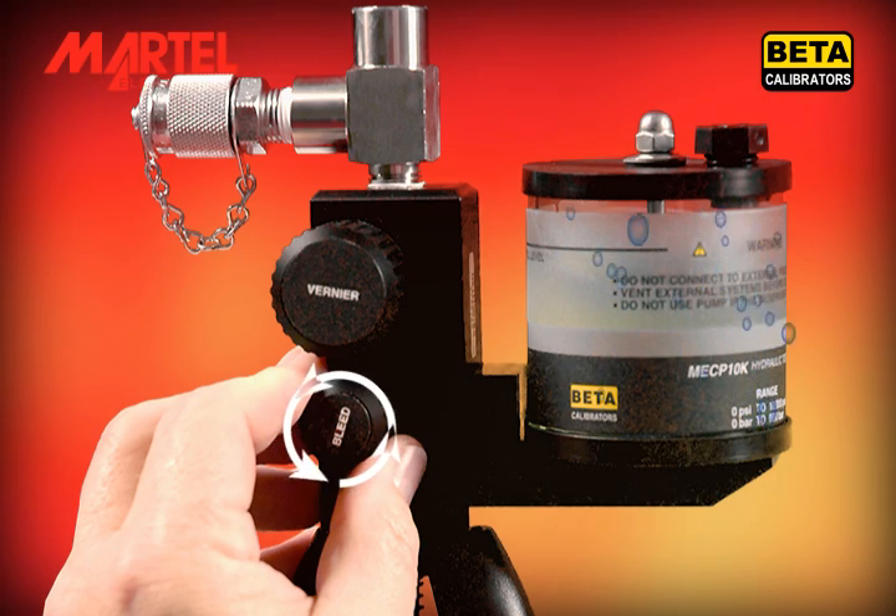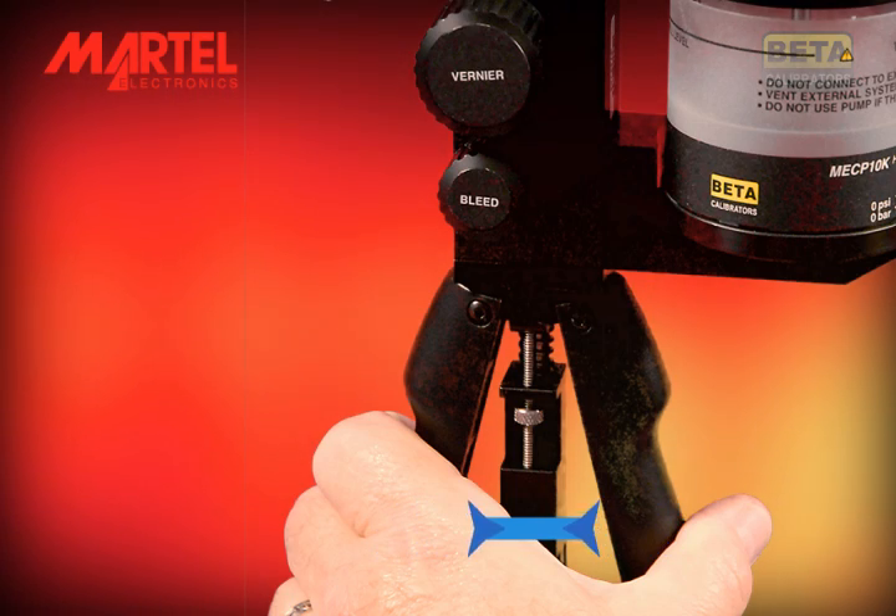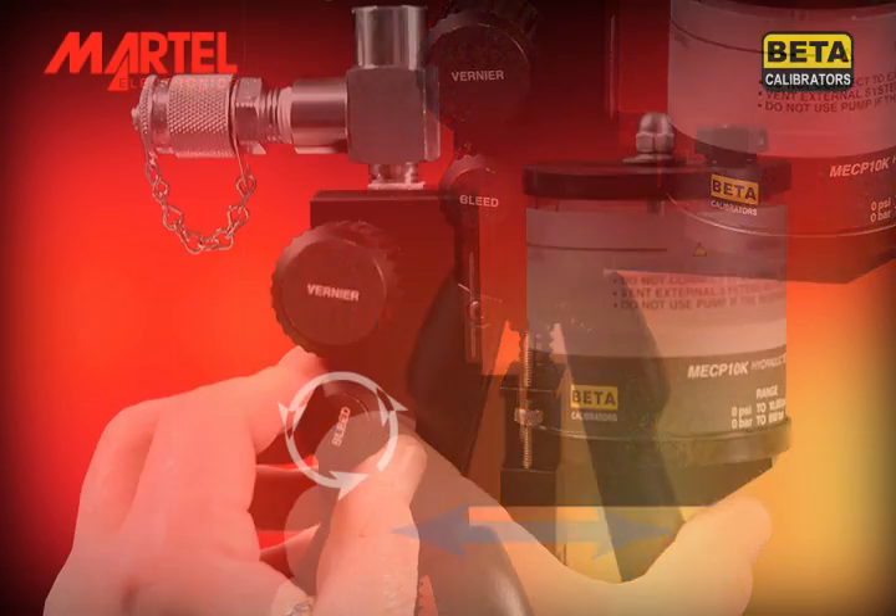The pump is now primed. If the pump is stored without use for a long period of time, it may lose prime. The procedure here should be repeated in that event.